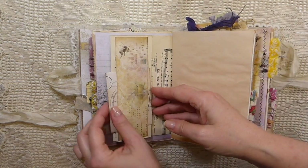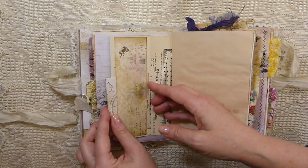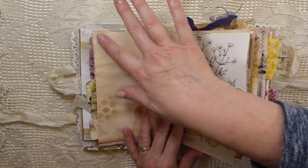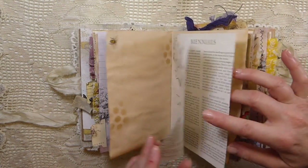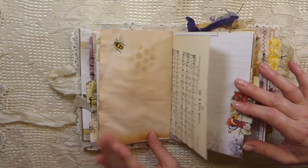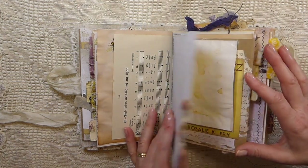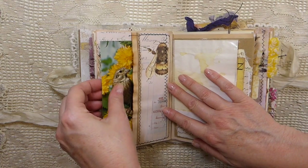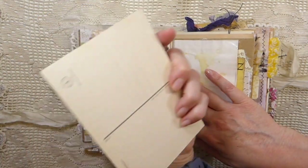Here I've done another little belly band, and then I just tucked in a little envelope that's got a journal card inside there. More of the decoupaged bees throughout. I love these fabrics, and then this was a box of postcards I purchased probably two years ago.